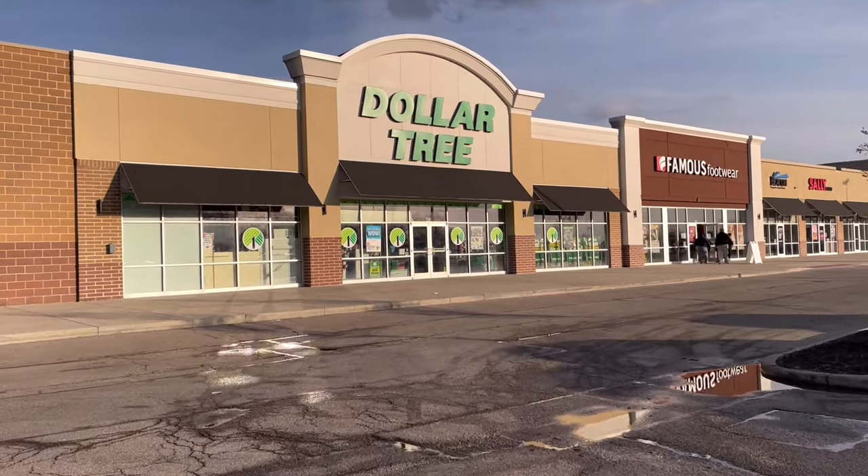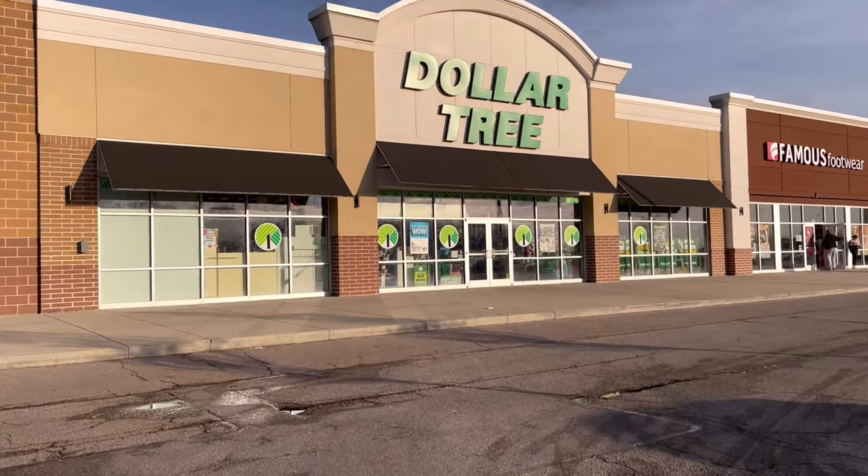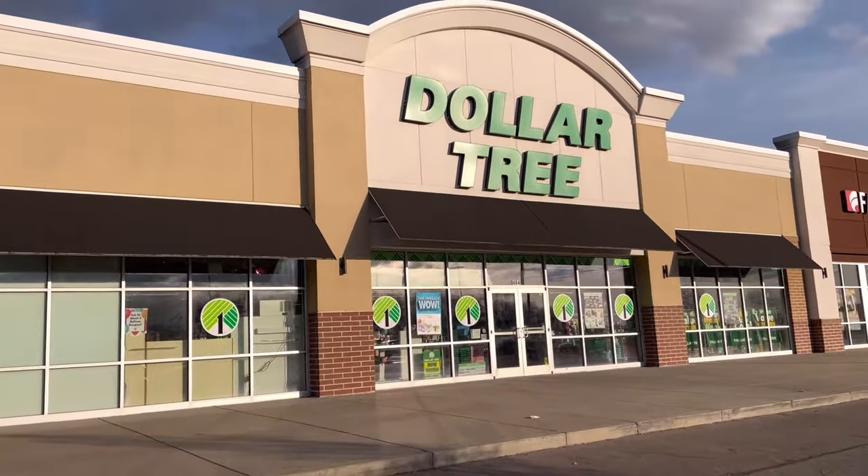It's true, paintbrushes aren't just for painting anymore. Hey besties, this is Lisa. Welcome or welcome back. If you want to craft your best life with me, then let's get started right now.